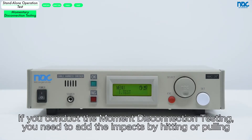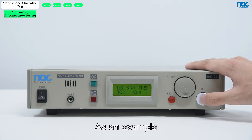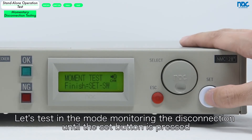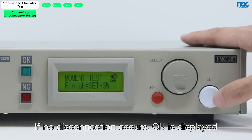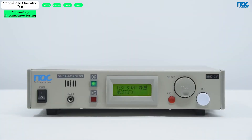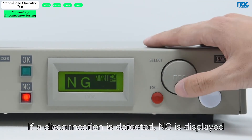If you conduct the momentary disconnection testing, you need to add impacts by hitting or pulling. As an example, let's test in the mode of monitoring the disconnection until the set button is pressed. After applying the specified impact, press the set button. If no disconnection occurs, OK is displayed. If disconnections are detected, NG is displayed.